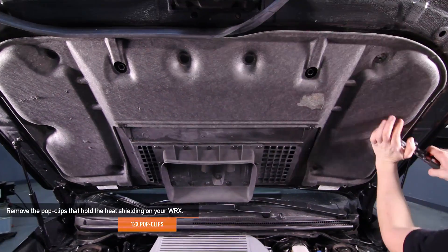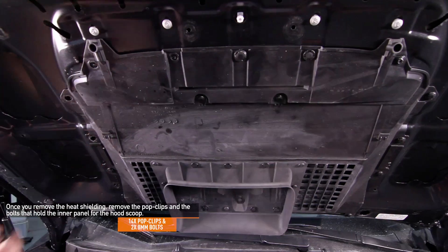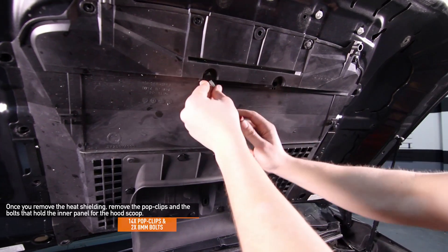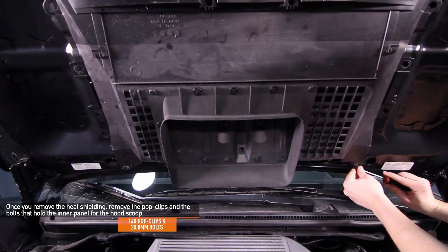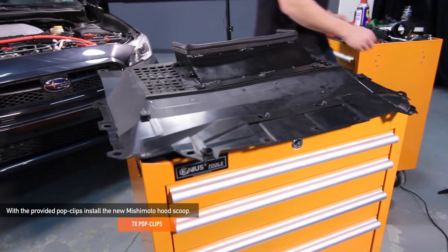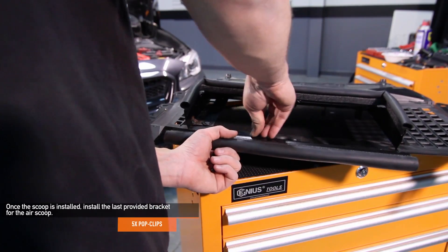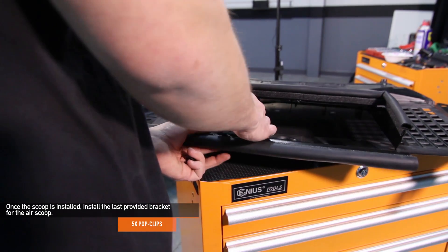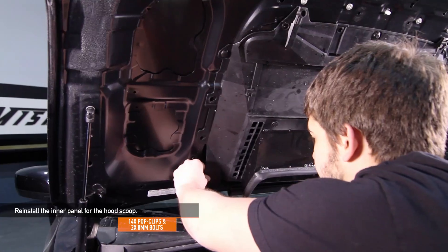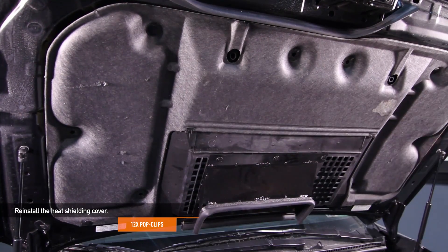Remove the 12 pop clips that hold the heat shielding on the underside of your WRX's hood. Once you remove the heat shielding, remove the 14 pop clips and two 8 millimeter bolts that hold the inner panel for the hood scoop. With the seven provided pop clips, install the new Mishimoto hood scoop. Once the scoop is installed, install the last provided bracket for the air scoop using five pop clips. Reinstall the inner panel for the hood scoop using the 14 pop clips and two 8 millimeter bolts you removed earlier. Next, reinstall the heat shielding cover using the 12 pop clips you removed earlier.